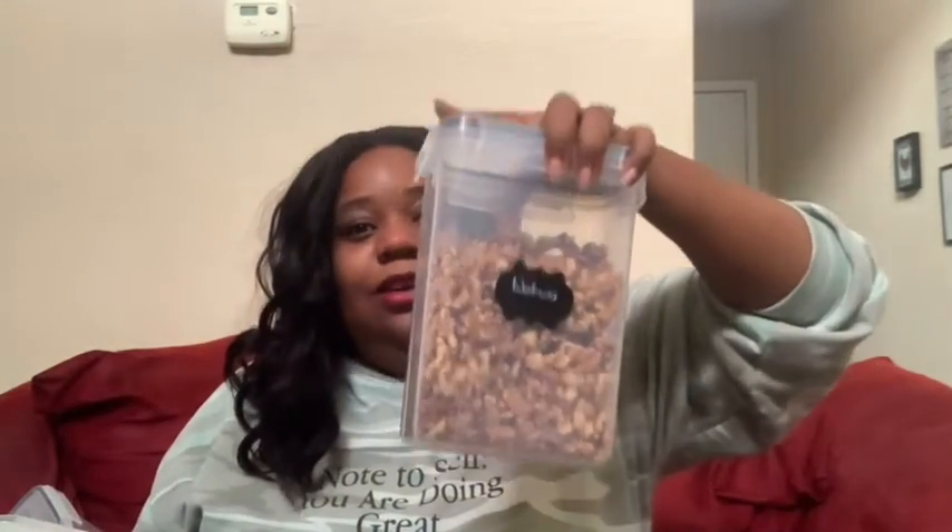What's up Naturals? So you clicked on this video because you want to know how to make nut milk in a blender. I got you. In today's video I want to show you how you can make cashew milk, almond milk, oat milk, and walnut milk.